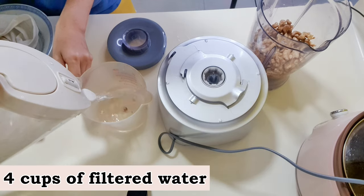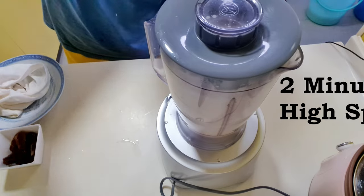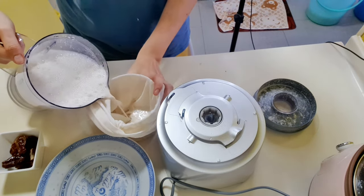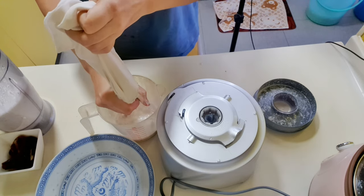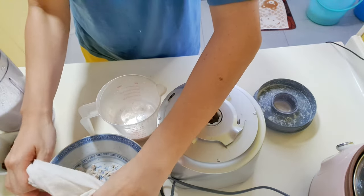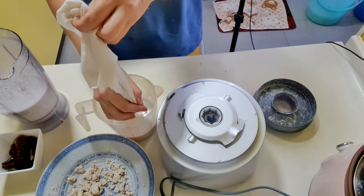Measure the amount of filtered water required and add it into the blender with the walnuts. Blend on high speed for up to 2 minutes. Pour a smaller portion of the mixture into the milk bag with a container below. Use one hand and start squeezing until all the milk is extracted. Remove the moist pulp from the milk bag.